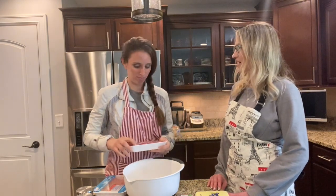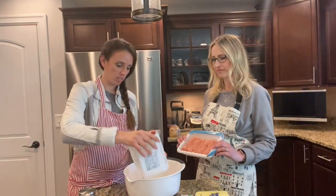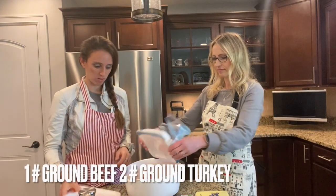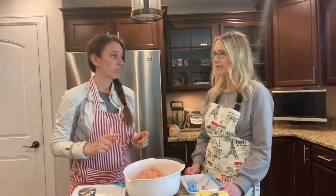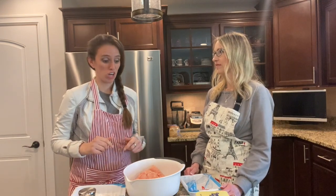You ready for it? Here we go. I'm just gonna go ahead and put in the ground beef and ground turkey. The reason I'm doing a mixture is because I like to have a little bit of the grease from the ground beef, because ground turkey can be really dry.